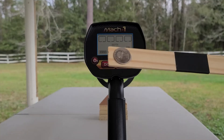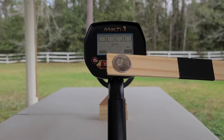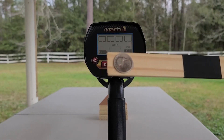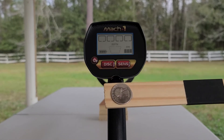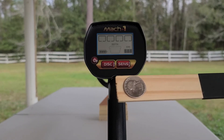The Mach 1 can also tell you how deep a target is. We're going to use this silver quarter to demonstrate how the depth indicator works. You'll find the depth indicator right there in the center of the screen. One icon means it's two inches or less, two icons means it's about four inches, and three icons means it's deeper than four inches.